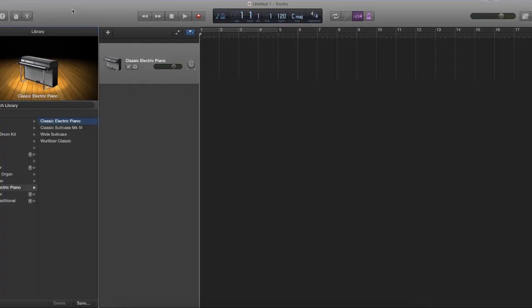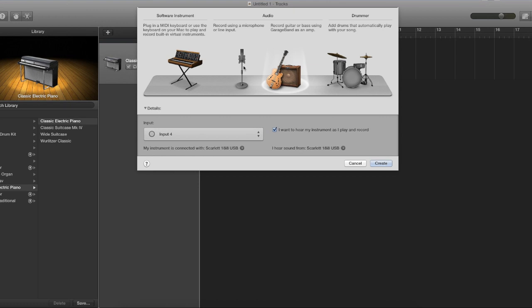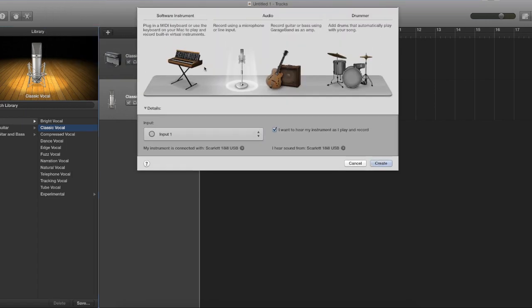Speaking of software, if we want to keep it as easy as possible, we'll go with GarageBand. If you have a Mac, the software is already included, so you don't have to do anything extra. It's very intuitive and has a ton of built-in effects. The background music of this video was actually recorded using GarageBand. In part two of this video, I will show you how I go about recording my music.